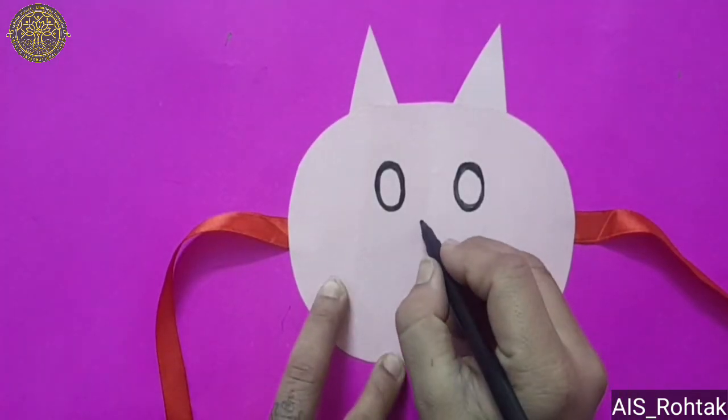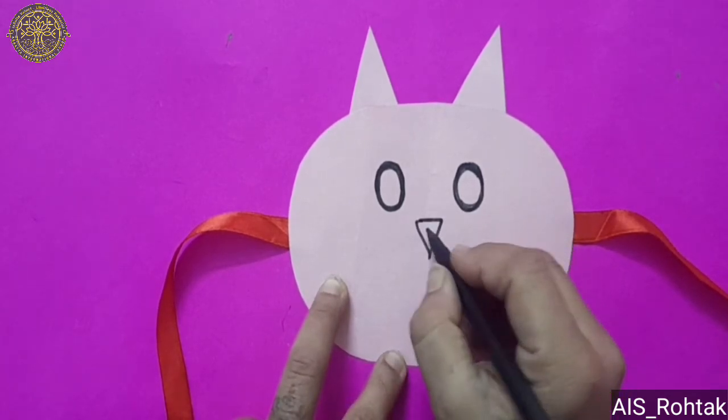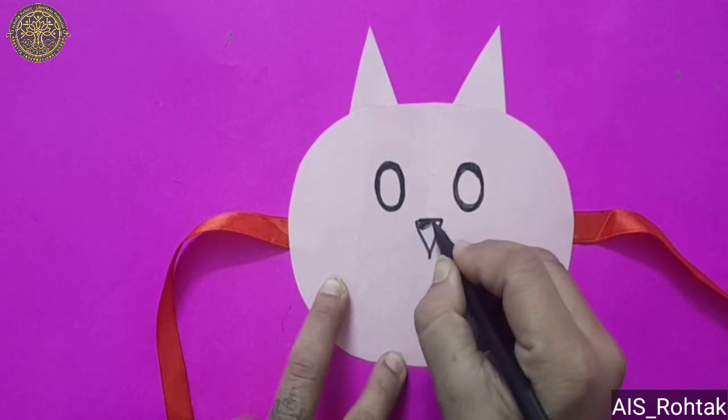Now draw 1 triangular shape for the nose of the cat. Fill this triangle with black sketch pen.